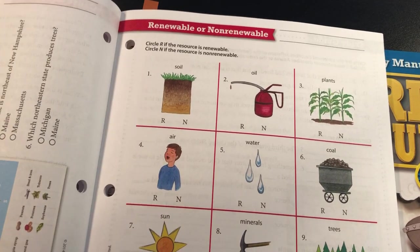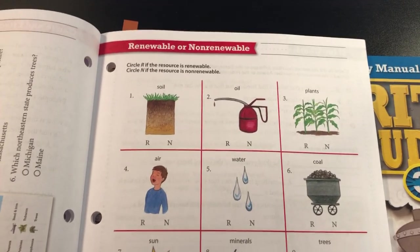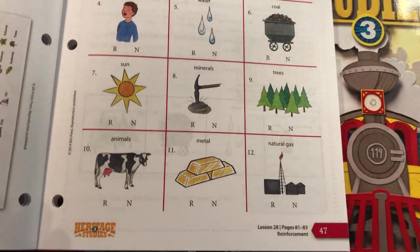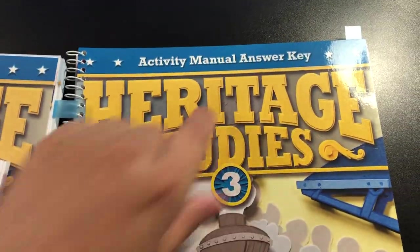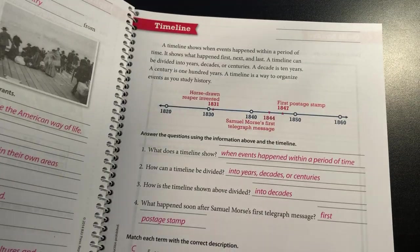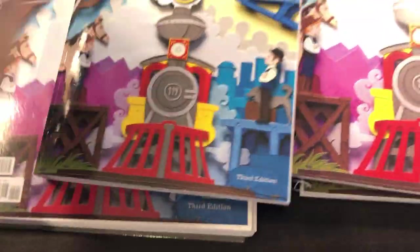Anyway, I'm going to have other videos so check those out too. What you get is the Activity Manual, which is their worksheets. You get the answer key for you to look at and see the answers. And then you get the textbook for the child. I'll do more in depth later. And then you get the teacher's edition.